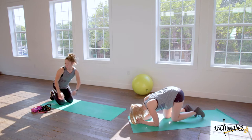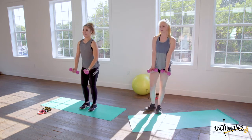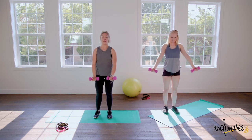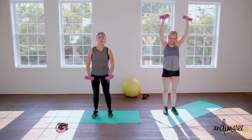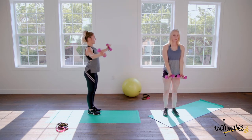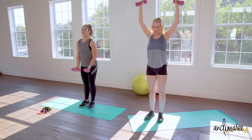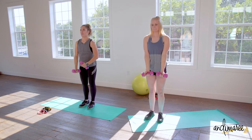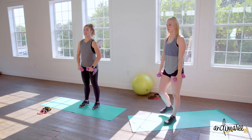Grab those dumbbells and slowly come to a standing position. I call these rainbow presses because they look like rainbows. Take the weight in front of you — a nice light weight — and come up all the way in a circle, keeping the weights in front of the body the entire time. Nice soft elbows, you don't want to lock them out. Keep the weight in front of the body all the way up and all the way down — a nice controlled grip, not white-knuckling those dumbbells.